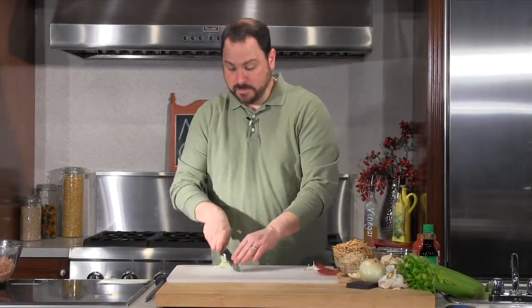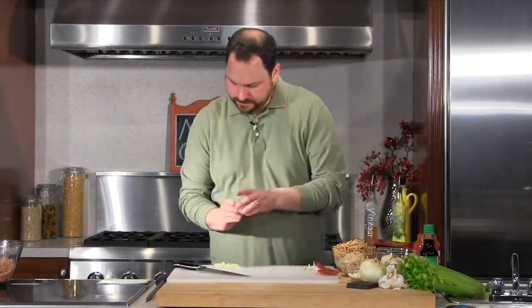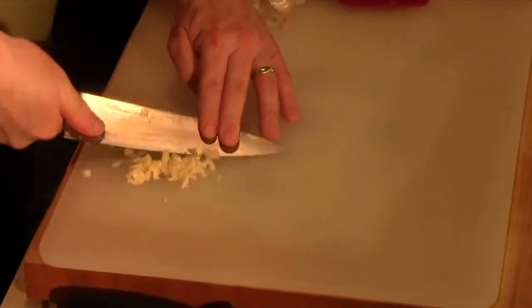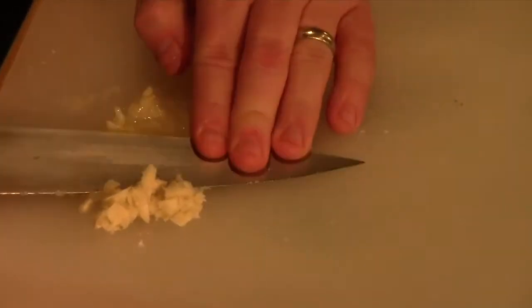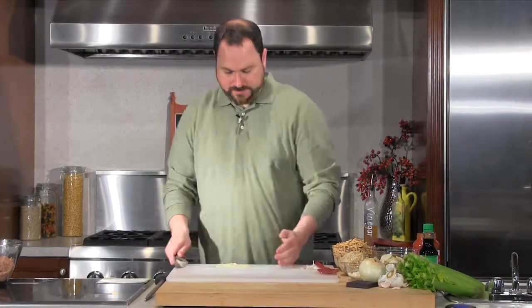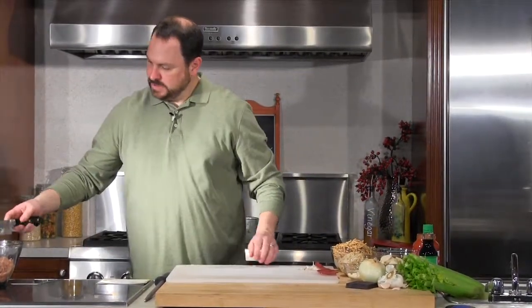Now I'm going to take our clove of garlic and give it a good smash, then run my knife through it. This is going into meatballs and it doesn't get cooked or sauteed before we put it in, so I don't want huge pieces. I'm going to chop this pretty well, add a little bit of salt, and use the salt to mash it into a paste. I've never made any of these recipes before, so mom, this is on you if it doesn't work! No, I'm just kidding - these are very good recipes. I'll put this right into my bowl.